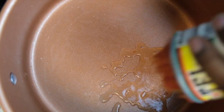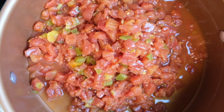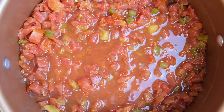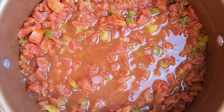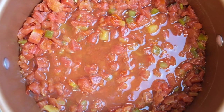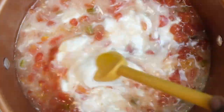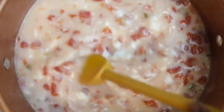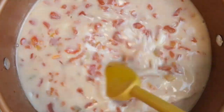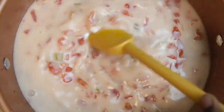Now that we've got the meat cooked up, let's go ahead with the cheese sauce. Toss in all three cans of Rotel and make sure the Rotel starts heating up pretty nicely before adding in your coconut milk. Go ahead and toss in both cans of coconut milk and heat everything really thoroughly before you add in the cheese. Constantly stir the coconut milk to make sure it breaks down and melts in nicely with the Rotel.